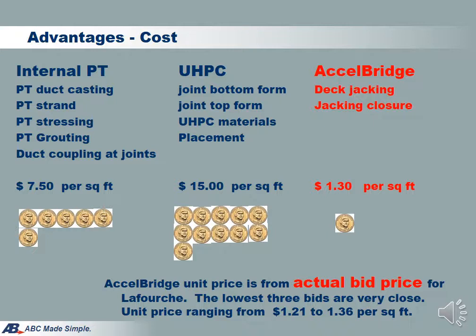A main advantage of Excel Bridge is the cost. In the La Forge project, Louisiana Department of Transportation and Development intentionally specified a pay item for making deck panel connections using the Excel Bridge method, which includes erection, jointing, and jacking operation. The bid results indicate that Excel Bridge is very cost-effective. The bid prices of the lowest three bids ranged from $1.21 to $1.36 per square foot of deck. By comparison, the PT system is at $7.50 per square foot and UHPC is at $15 per square foot. Excel Bridge is only $1.30 per square foot.